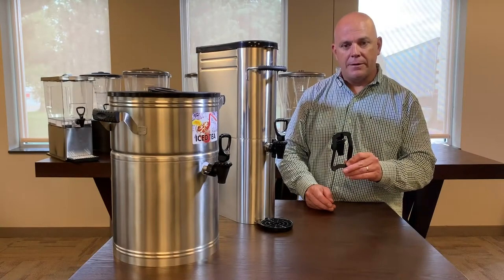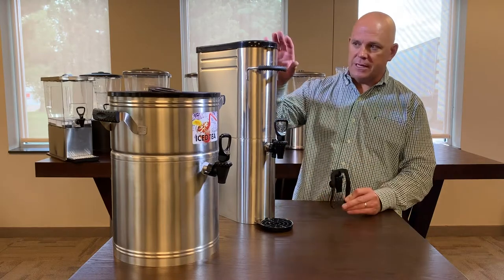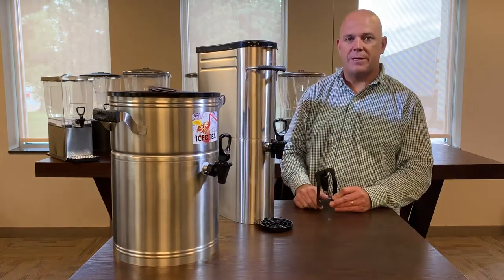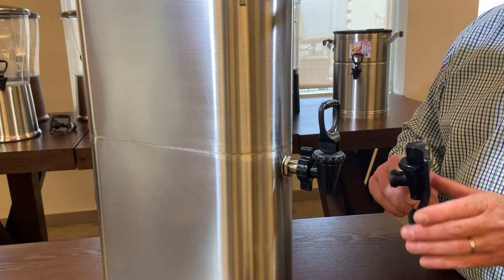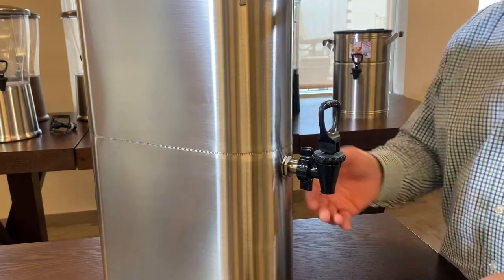The spigot that I have in my hand here is our new hands-free iced tea urn spigot, which is designed for our slim tea urns as well as our round tea urns that you see in front of me. This works differently than our CBD spigot, as it doesn't have a shank that goes into the body of the unit.